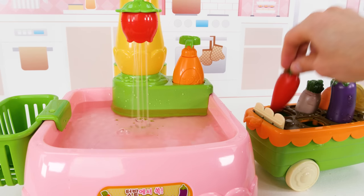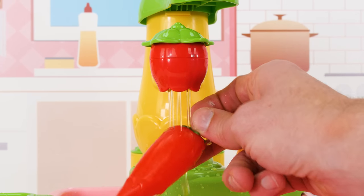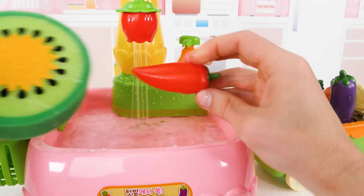Next up, we'll wash off this hot pepper. Wow, the water just washes all that dirt away. For the pepper, we'll use a kiwi sponge. Perfect.